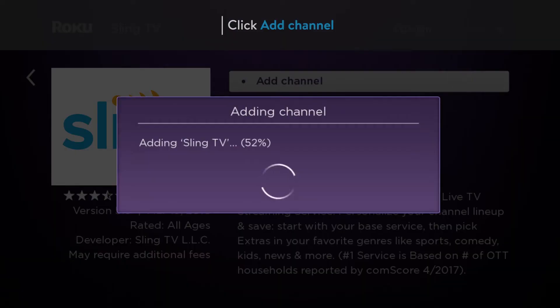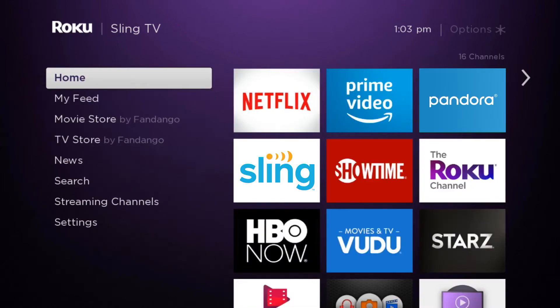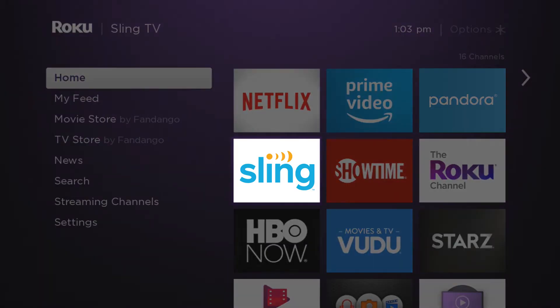Click add channel and wait a few moments for your download to complete. Once it's finished, the Sling TV channel tile will appear on your Roku's home screen.